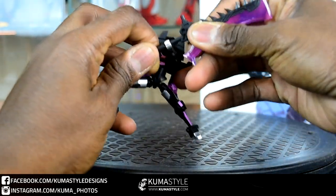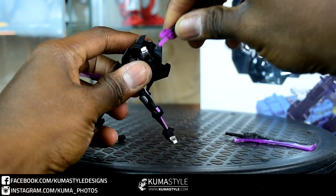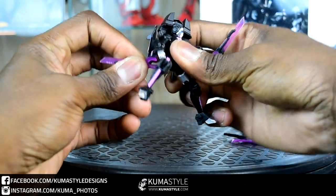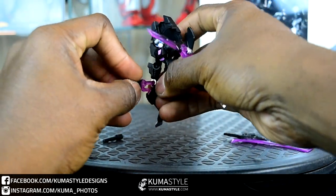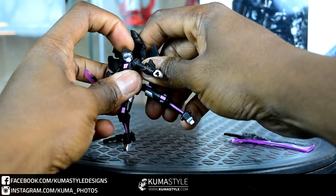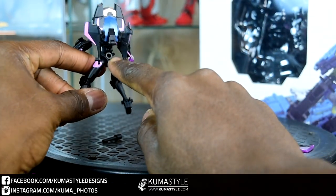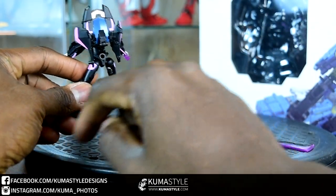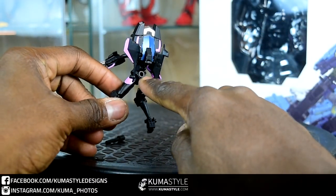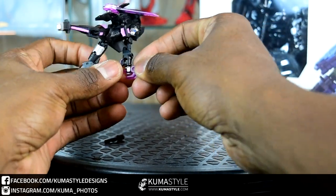Now with both of her swords — this is kind of an articulation and accessories showcase. She doesn't have... well, you've got two ways to go here. The flight stands that come with the seekers and such do have a peg that fits in there, or you can also use the bigger peg as well.